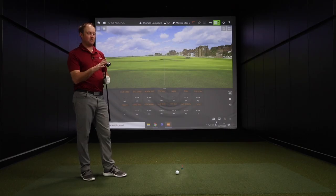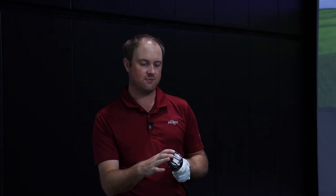To begin, I've got the Callaway Maverick Max 6 hybrid. This club has 27 degrees of loft. Of the four clubs we're hitting, I expect this one will go the shortest, with a slightly higher trajectory and a steeper attack angle coming down.